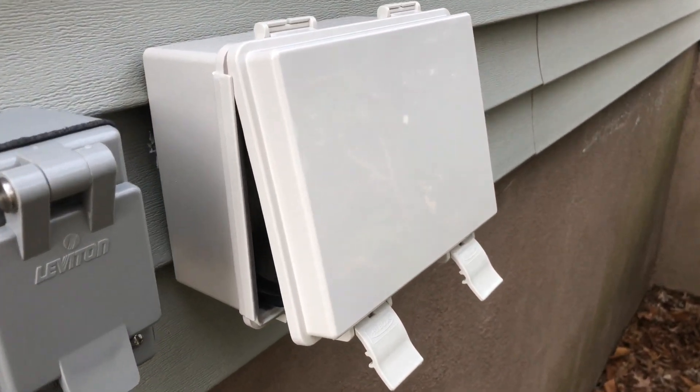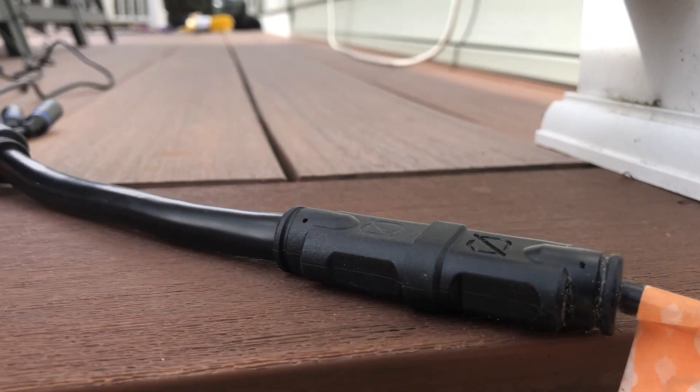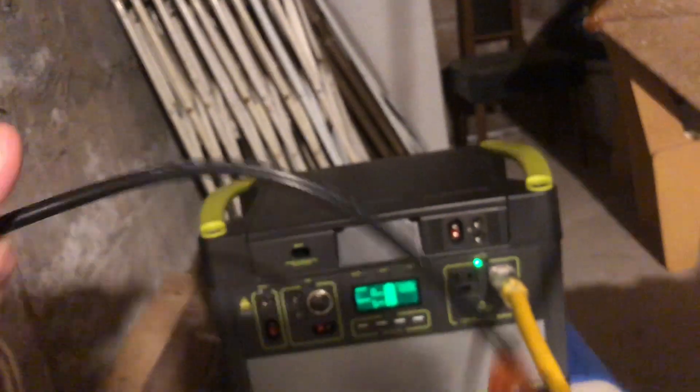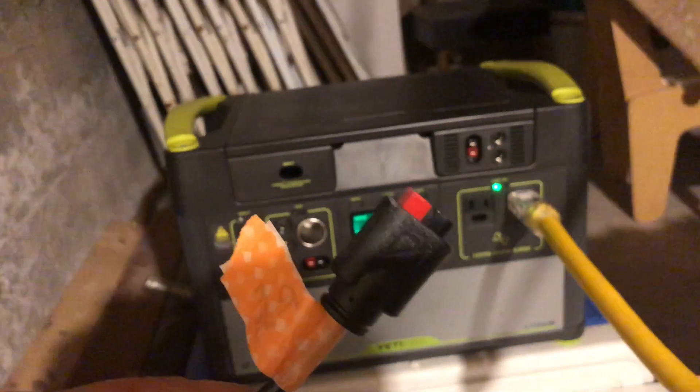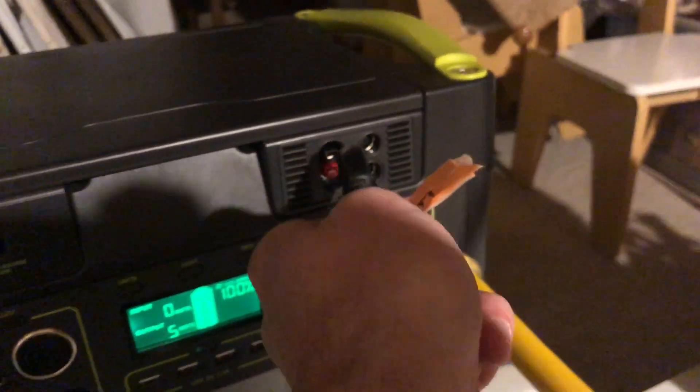Around here, if I open up this box — this is the box I'm using to store the cable — this is a 15-foot Anderson cable that goes into the combiner and that goes into the panels. The other half of the cable comes in here through the basement, again a 15-foot Anderson cable. We're keeping the runs as short as we can, and that will plug into the Yeti.